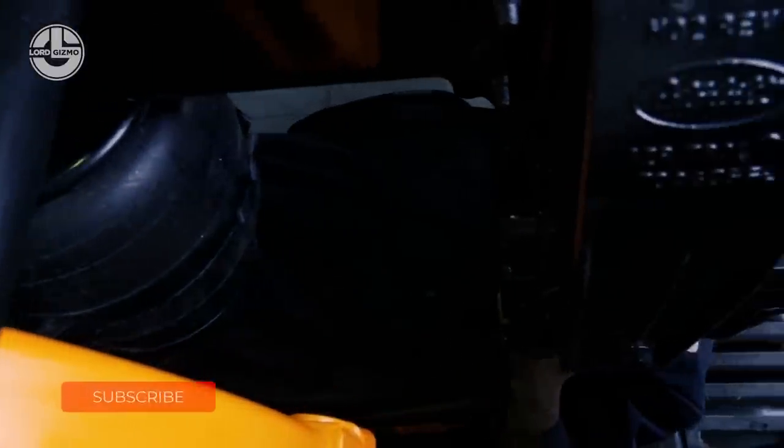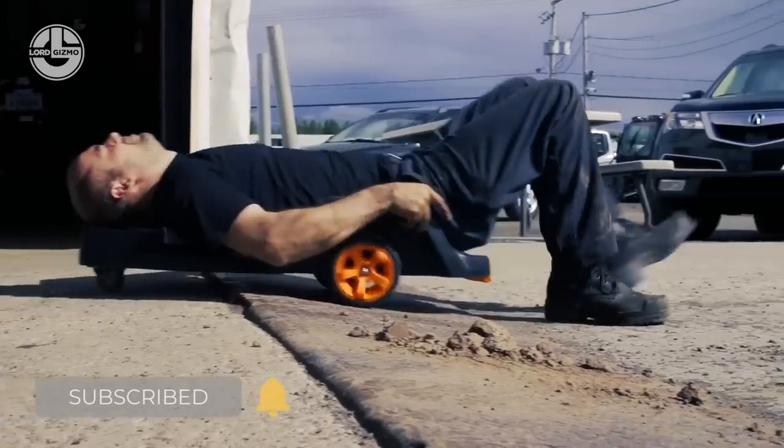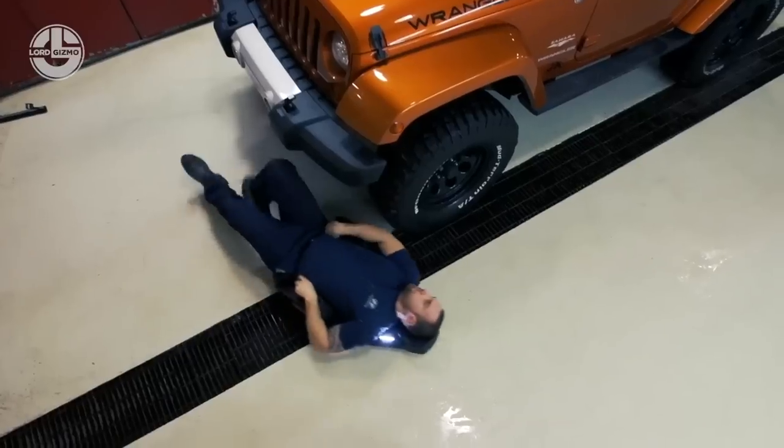Weighing only 8 kilograms, this creeper allows you to adjust yourself accordingly underneath your car so that you can carry out the necessary adjustments to your vehicle. It is that simple with the Creep-X.